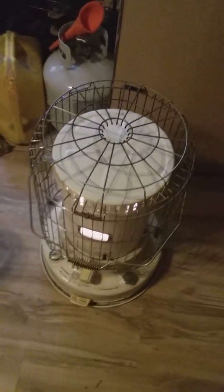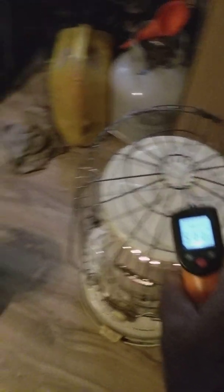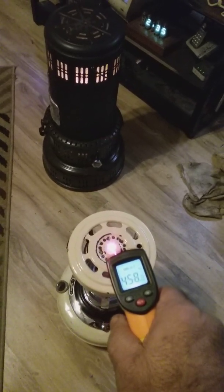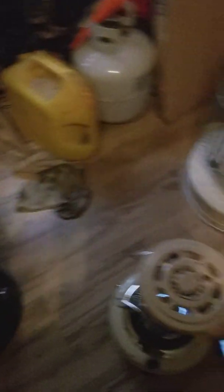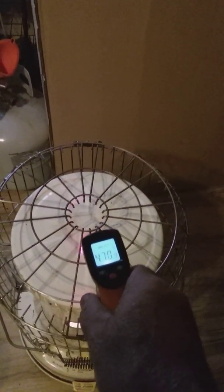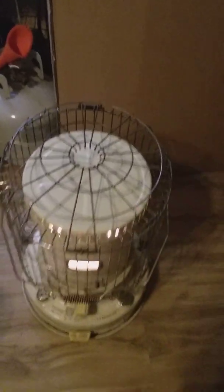We waited about 10 minutes now, let's take a reading. This one is over 500 degrees. This one is close to 460. This one is 400 — 471. They're fluctuating so much, but I think I can say without a shadow of a doubt that the Dura Heat is the winner: it produces the most heat, but it also uses the most kerosene.